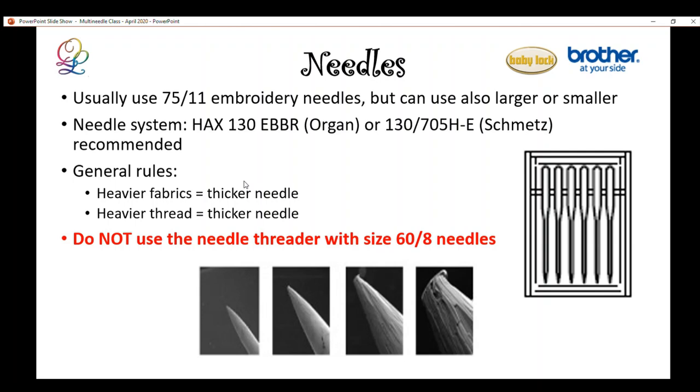You can use SMETS or other 130/705H embroidery needles. The manufacturer recommends embroidery needles, and I've also used other Organ 130/705H needles and DIME needles successfully. For heavier fabrics, use a larger needle. Embroidery needles typically come in size 75/11 or 90/14. One important tip: if you use a very thin needle, do not use the built-in needle threader because it will break. You can actually lock off the needle threader for that specific needle bar.